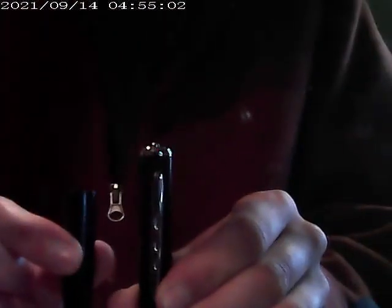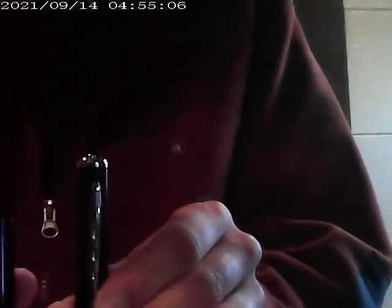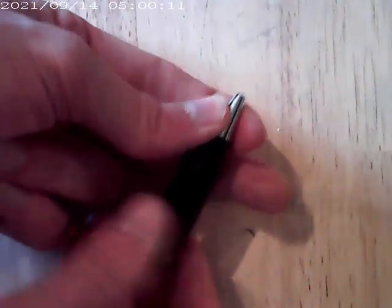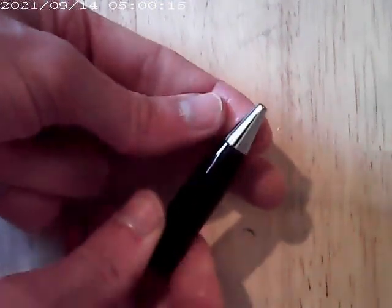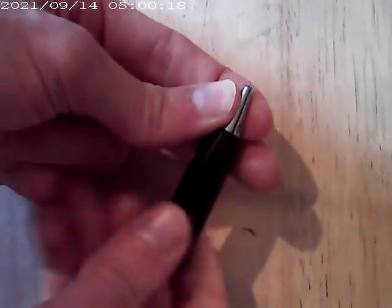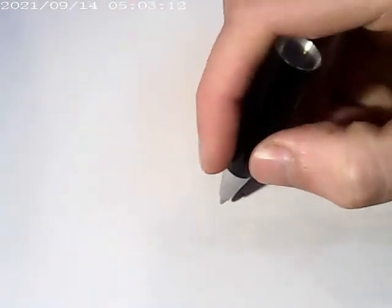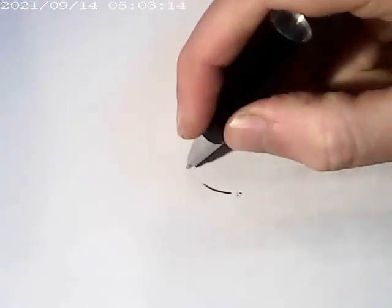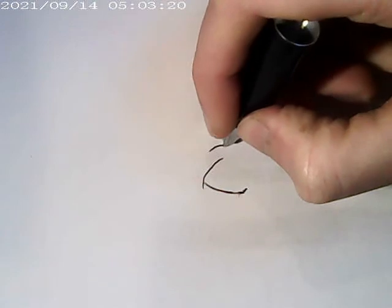Another feature it has is that it can be taken apart into two pieces, so I can draw with it and film with it at the same time. The only way to access the ballpoint pen is by holding down the metal end — that polished chrome part — and then twisting the main body. So let's try drawing with this half of the pen. Yep, it works. It's a ballpoint pen — what did anyone expect?